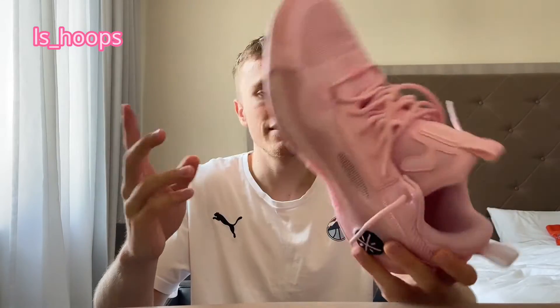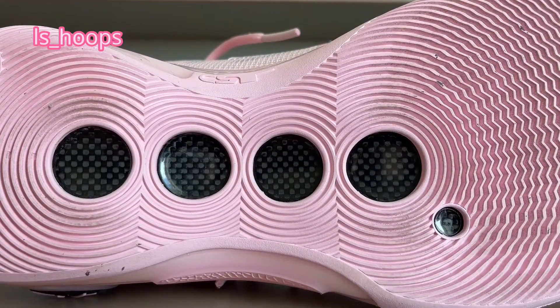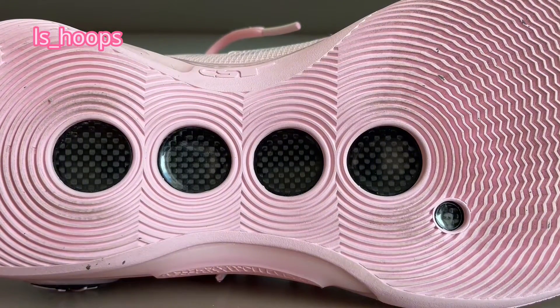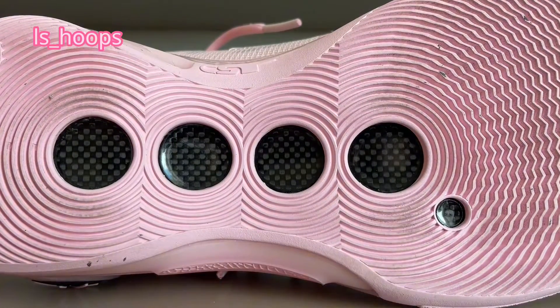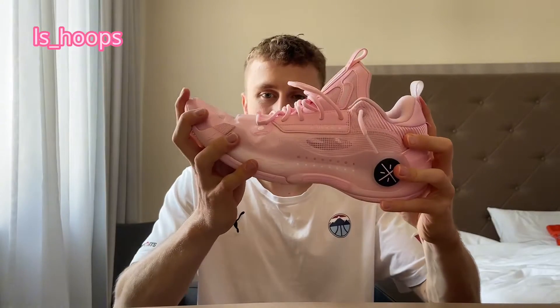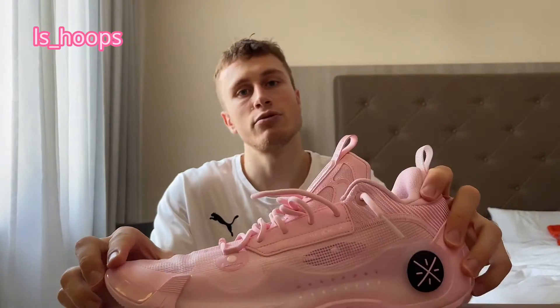Next up: support and stability. My favorite aspect of the shoe overall is the full-length carbon fiber shank plate. It's one of a kind — the only shoe on the market that has that. What makes it so nice is, first of all, the heel-to-toe transition is amazing. There's no forefoot flex; it's really hard to bend them. But of course if I use my whole body weight I'm able to bend them and get a lot of extra spring out of that carbon fiber plate.